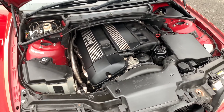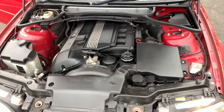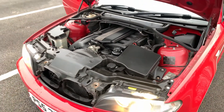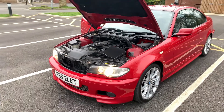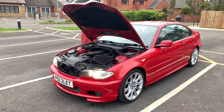Here's the heart of the car — the legendary BMW inline six-cylinder engine, possibly one of the best engines BMW ever made. They can do astronomical miles, they're smooth, powerful, and also very fuel efficient. We regularly get between 35 and 39 miles to the gallon on a motorway run.